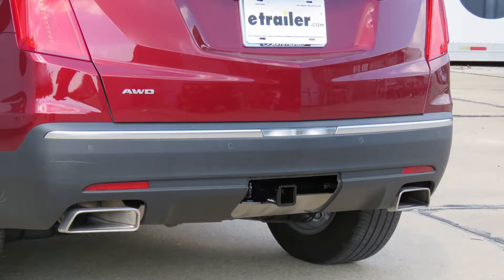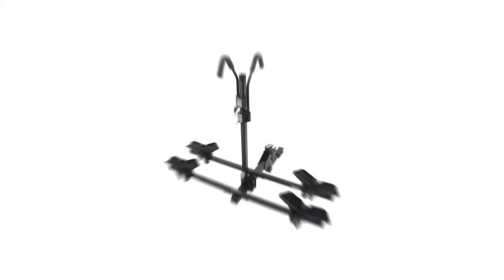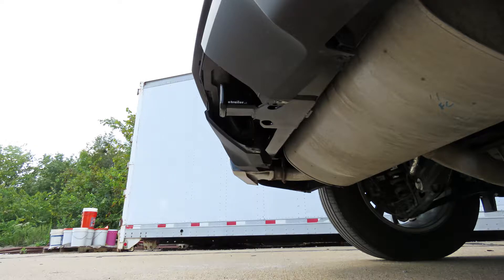Let's give it a few measurements, and that's going to help you when deciding on accessories for your new hitch, such as a ball mount, a bike rack, or even a cargo carrier. From the center of the hitch pin hole to the outermost edge of the bumper, it's going to be right about 5¾ inches. That measurement is going to come in handy when you're looking at folding accessories to make sure you have adequate clearance and they're not going to come in contact with the rear bumper.